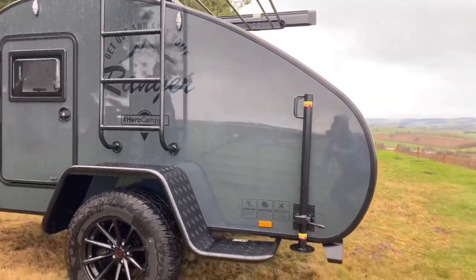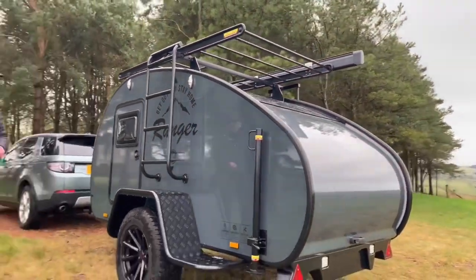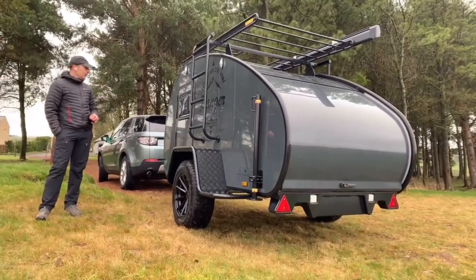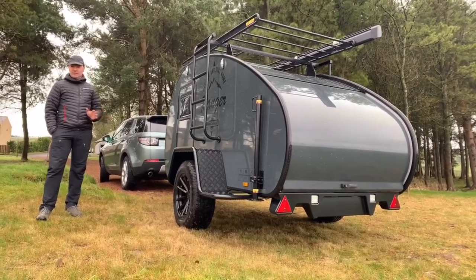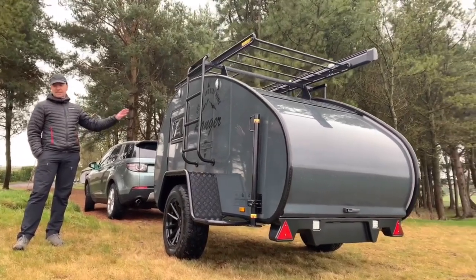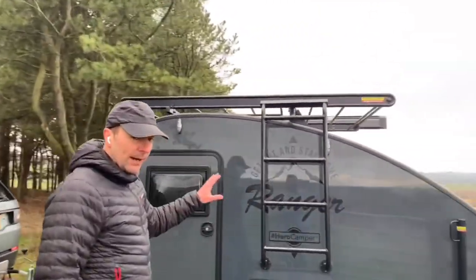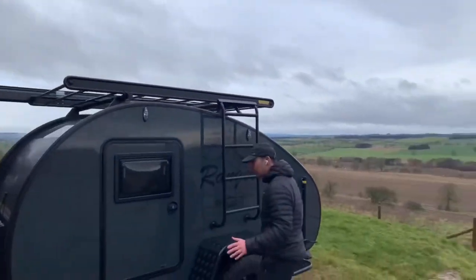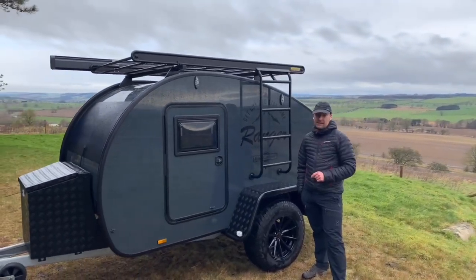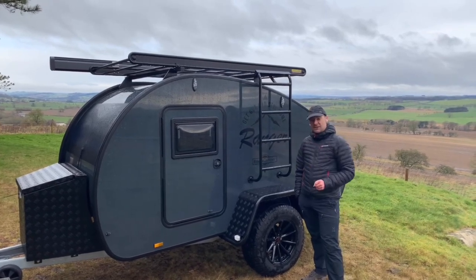It always gets busier heading up towards summer — everybody wants them ready for summer, so plan ahead. As soon as you place your order, we can get the factory slot, build slots, and organize shipping. For any information, please get in touch. All the information on the Rangers — price list, spec list, what comes standard, additional options such as rooftop tents and accessories — is all on the website at www.funfitadventure.co.uk. That is the Hero Ranger Columbus. Thanks for watching.